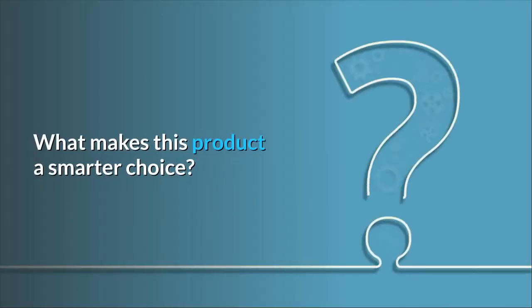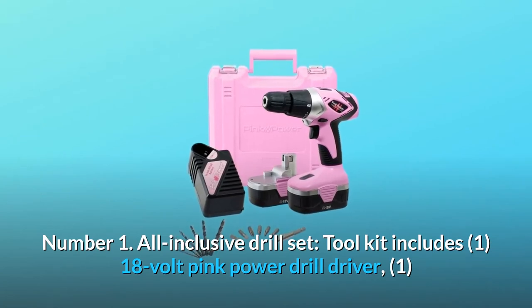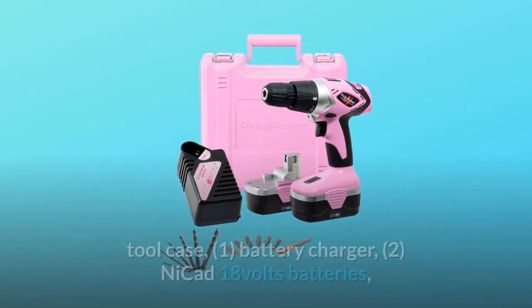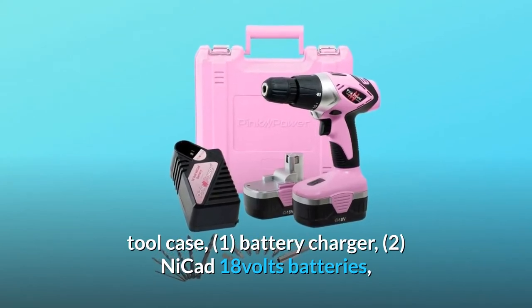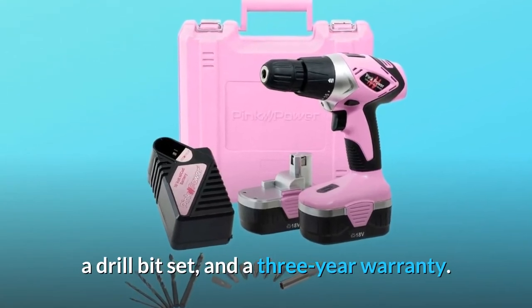What makes this product a smarter choice? Number 1: All-inclusive drill set. The toolkit includes one 18-volt pink power drill driver, one tool case, one battery charger, two NICAD 18-volt batteries, a drill bit set, and a 3-year warranty.